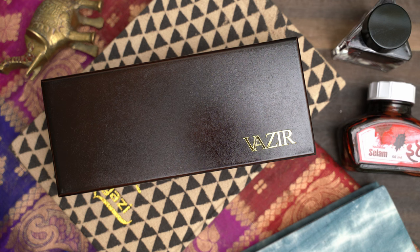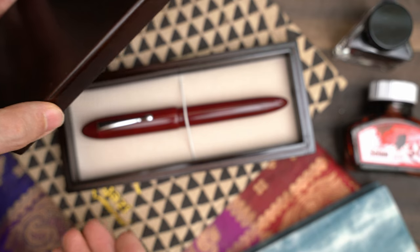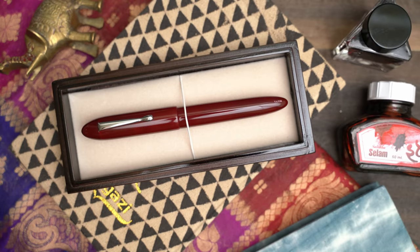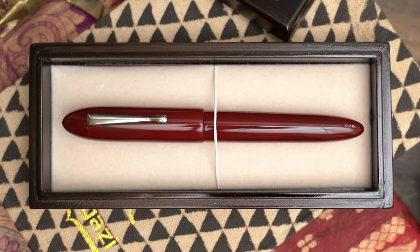A couple of months ago, this pen arrived from India. It's a Vizier Klaro. Vizier is a young Indian company, just three years old, part of the new school of Indian pen makers, making pens that are more typical of Western-style pens — generally resin and acrylic with cartridge converters — rather than the hand-turned ebonite eyedropper-filled pens of the old school.